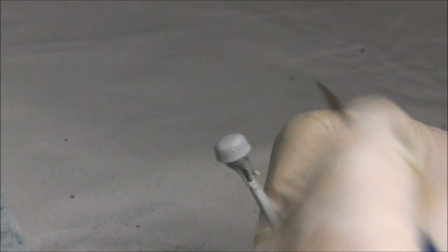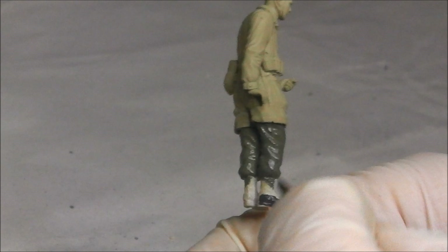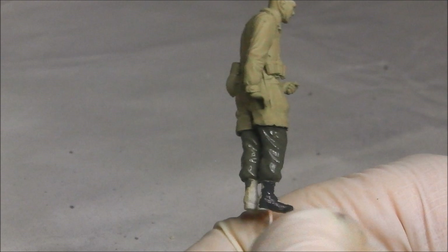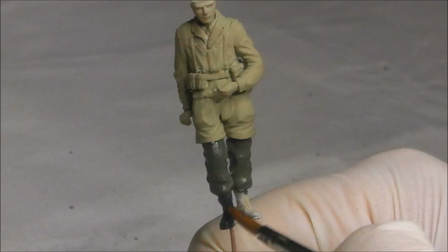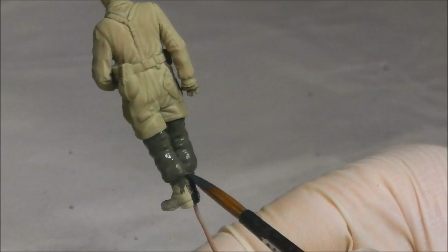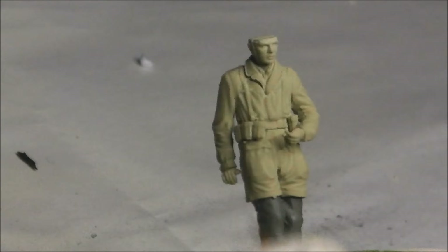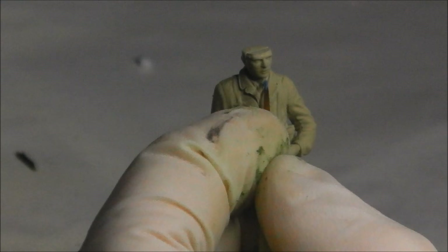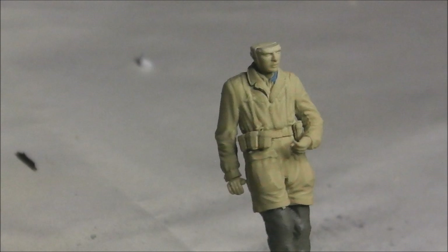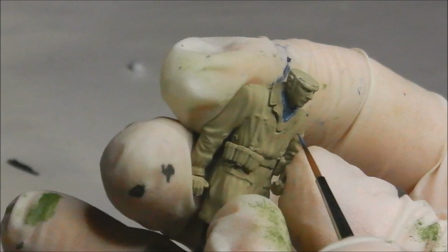I'm going to base coat the jump helmet again with Field Grey. The trouser is blocked in. Now we're going to do the same for the boots, applying a base colour of German Grey from the Vallejo Modern Colour range, thinned with a little bit of water to improve flow and avoid obscuring detail. Now we're going to paint in his collar with his inner shirt — this would be in Luftwaffe blue. I don't have any Luftwaffe blue to hand so I mixed up my own concoction to simulate that colour as closely as possible. It's important that we get the blue as solid as possible.